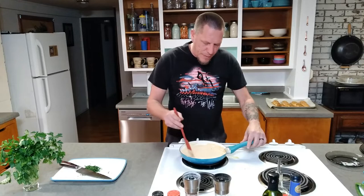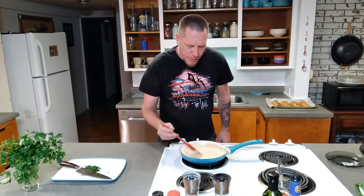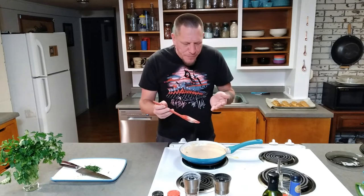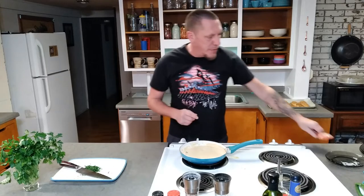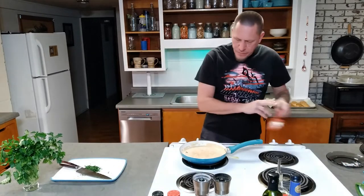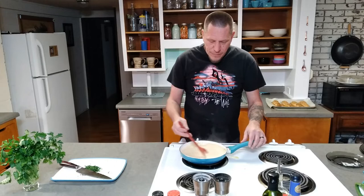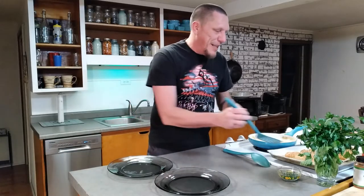This is starting to get pretty creamy. We're going to give this a taste, see if it needs any more salt and pepper. That sun-dried tomato flavor is really coming through, but I think it needs just a little bit more salt. So we're going to toss a little more salt in there and give it a stir. I think it's about that time — let's get ready to plate this and give it a taste.